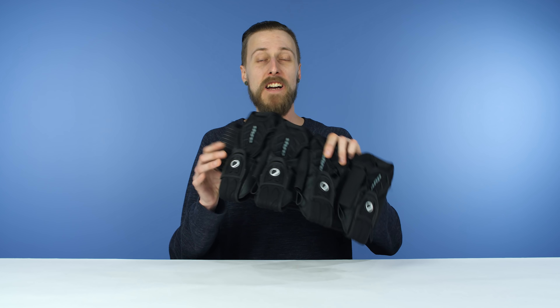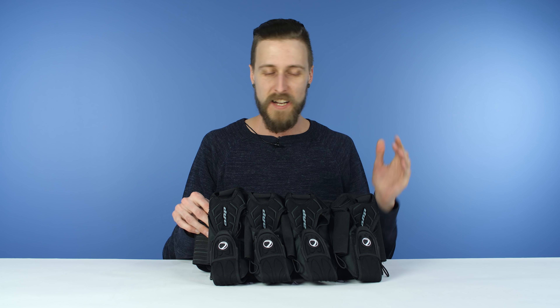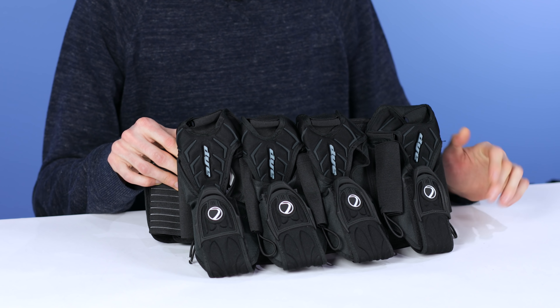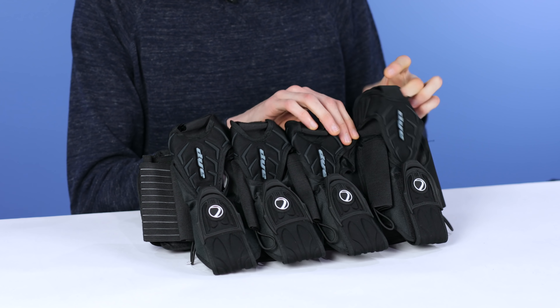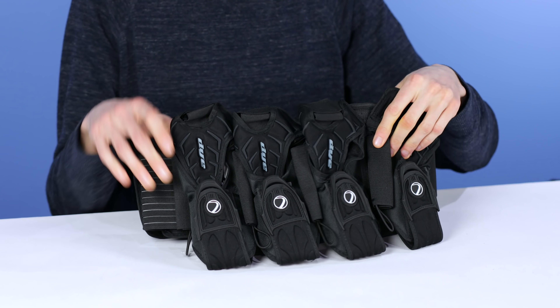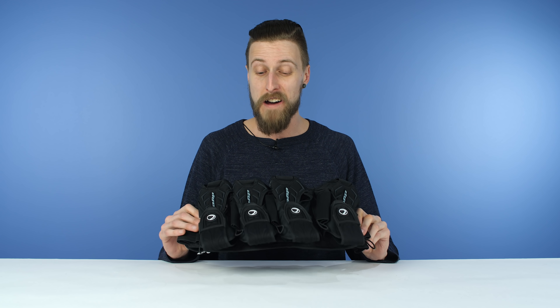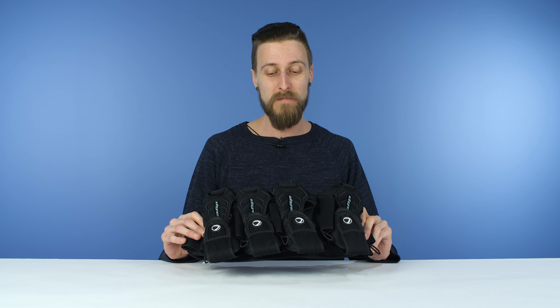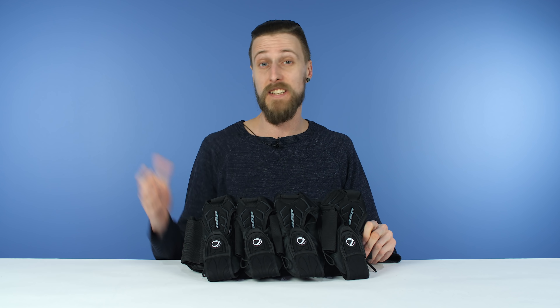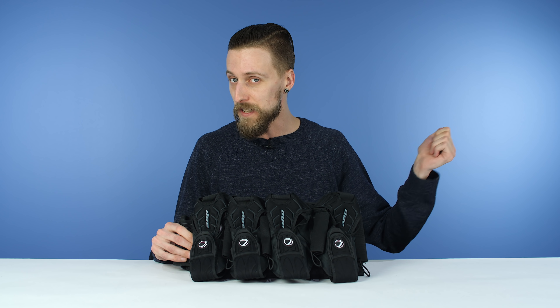Moving on, we've got the Dye Assault Pack. This one is not new by any stretch of the imagination — it's a tried, tested, and true design. Similar layout: you've got your retention parts and your straps. But the one main thing that sets it apart is it's really, really lightweight — it's like half the weight of most of the other pod packs on this list. So if you're going for light and fast, maybe consider this one.